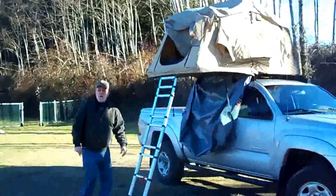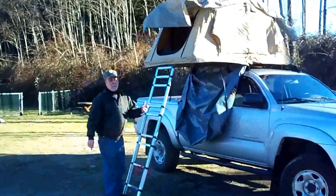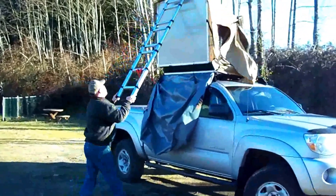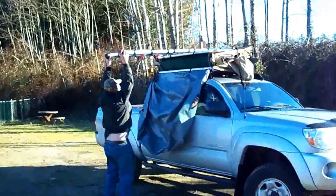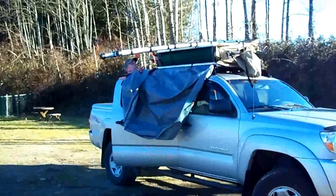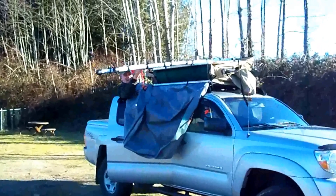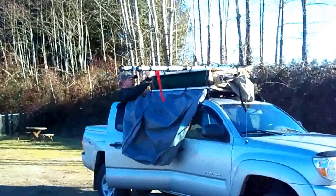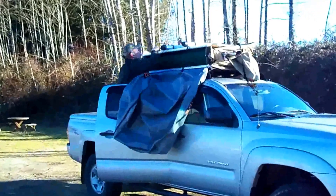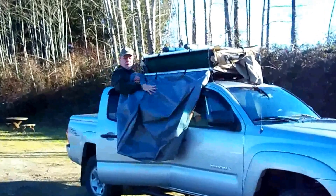So we're going to try folding it back up. To fold it back up, we literally just reverse — we simply push the tent back up and let it fold. Then you just undo the straps, secure everything, and replace the cover. Bob's your uncle.